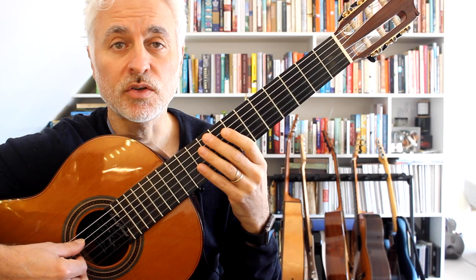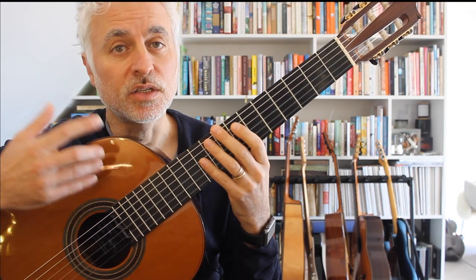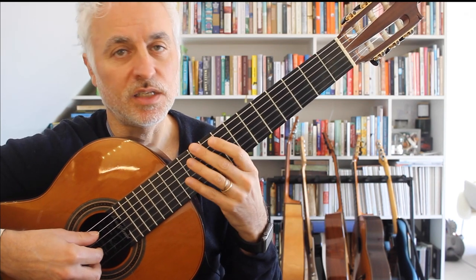I should just mention that LGM members — the link is above — get access to an interactive play-along. You can download and print the scores, and you can get a copy of all the lesson notes that we're going to discuss today.